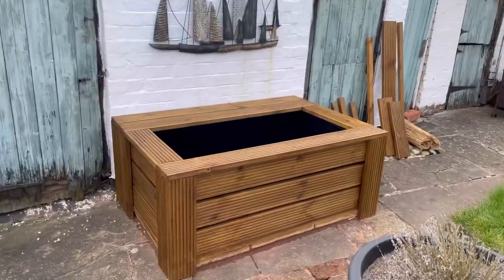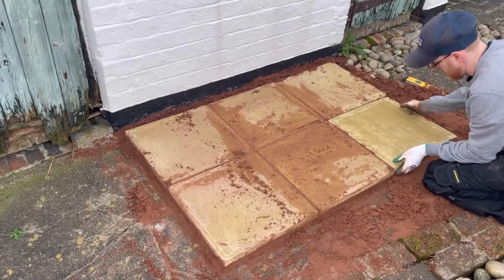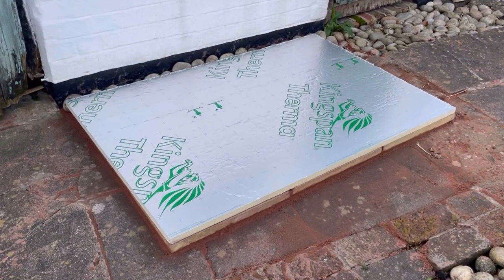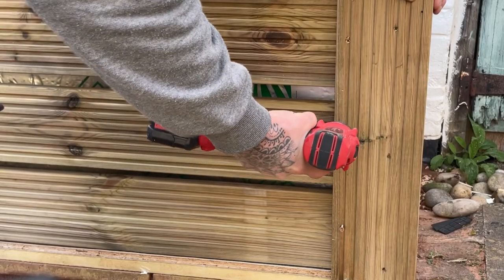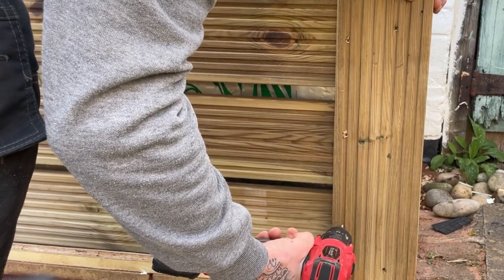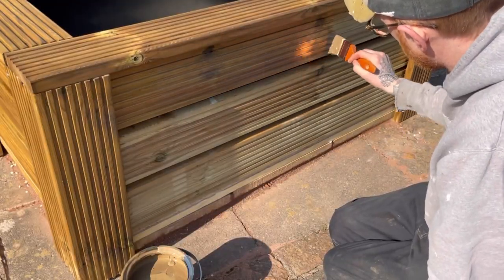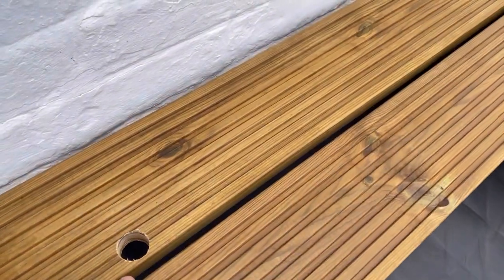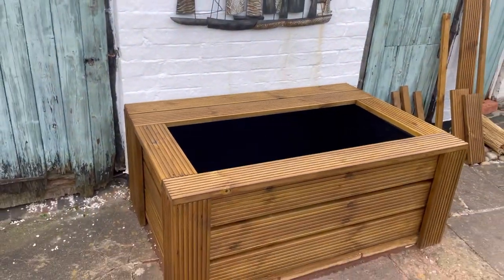Welcome back to part two of the DIY mini pond build. This is the mini pond in its current state. In the last video we put the base down, put some insulation down, insulated all around the tub, and clad the pond with some decking. Since the video I've also stained the decking and popped a little hole in there for the pump tubing to go through.